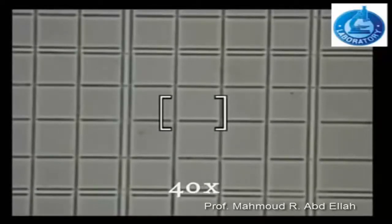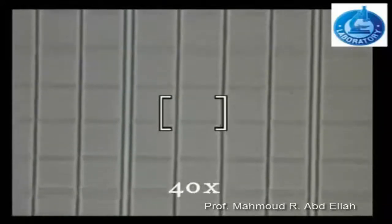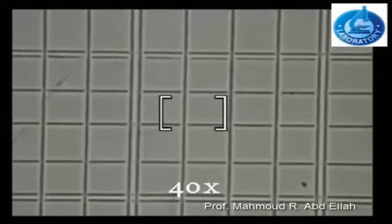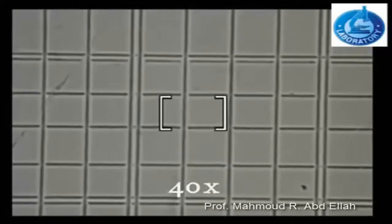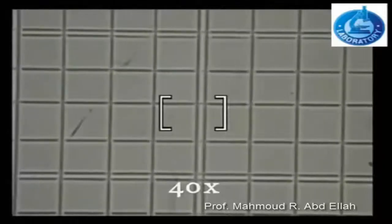In the case of red blood cells, only 5 squares are selected for counting: 4 of them are located at the periphery of the central area and 1 square at the center.